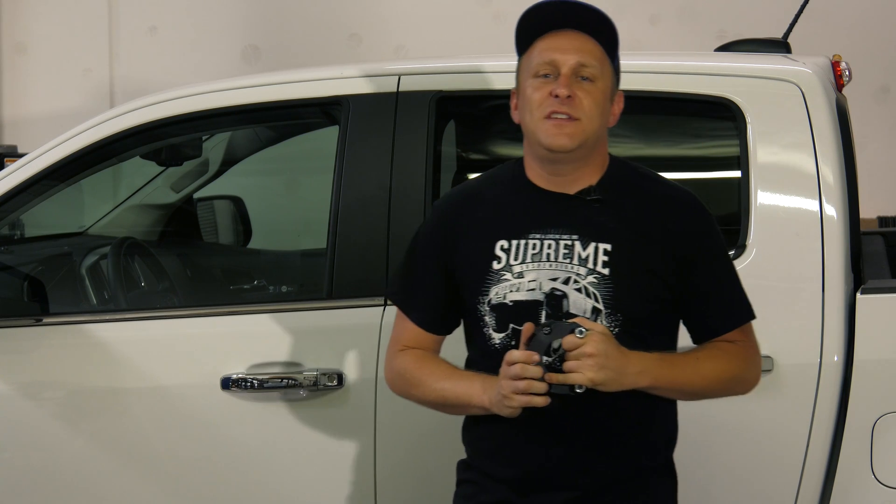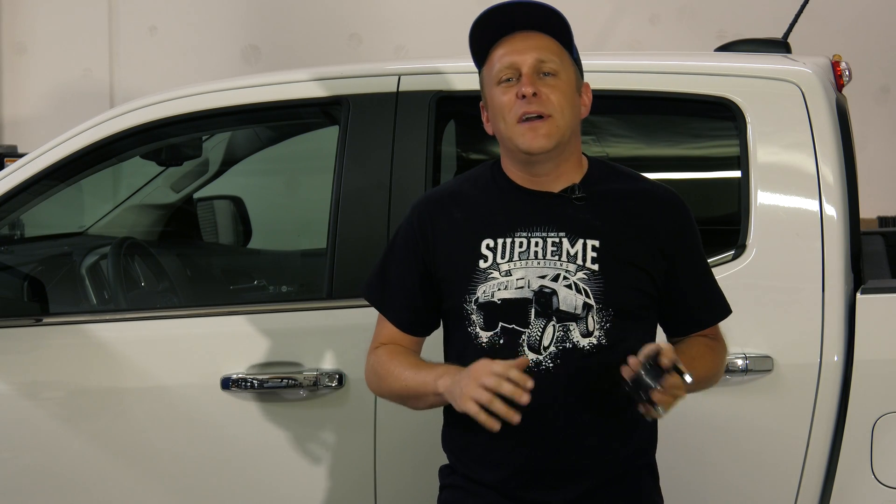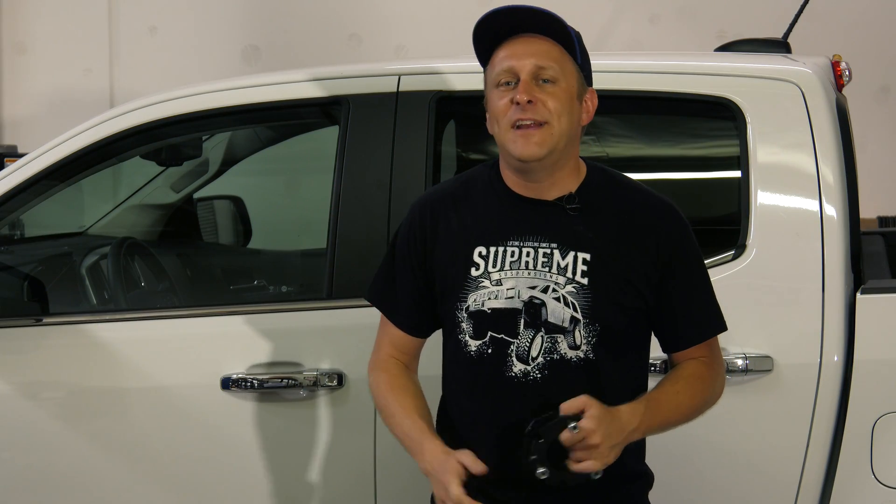Hey folks, Tim from Supreme Suspensions here. Detroit has a long history of pumping out some smaller pickup trucks that are, let's face it, mediocre at best. 2015 rolled around, however, and it came out with an all-new Colorado aimed directly at the Toyota Tacoma. And it was so good it got Motor Trend's Truck of the Year award two years in a row.